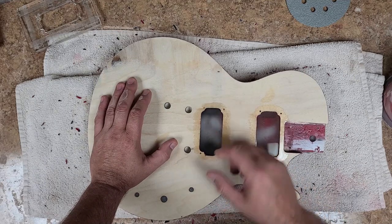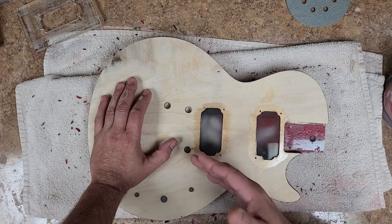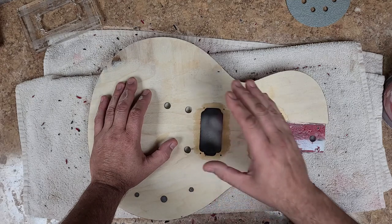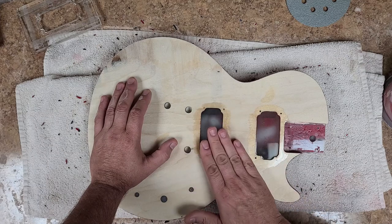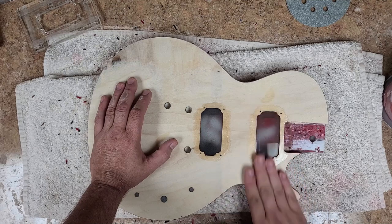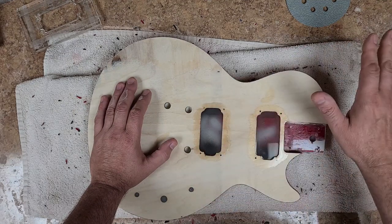I don't want that, so I have to get rid of it and even them up. I'm thinking about not putting a pickup ring around here, so I kind of want this to look as clean as possible. This one I just want to blot out completely — I don't want it.